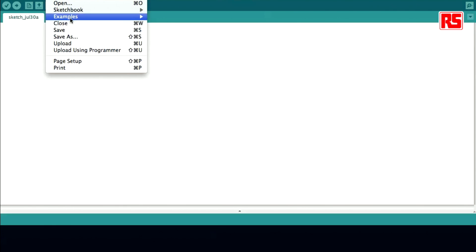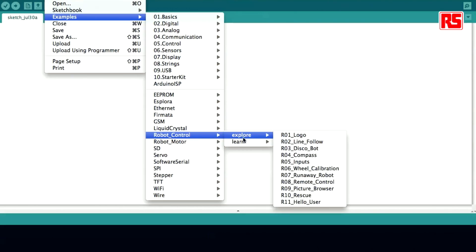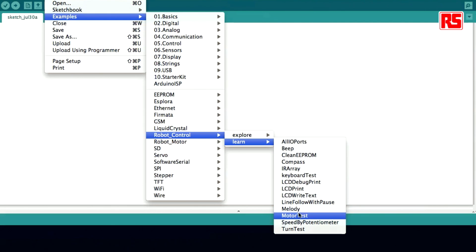For the Arduino robot we have created two different sets of examples. There are some examples for the motor board and some examples for the control board. On the control board we have two different sets of examples again. One set is called Explore — these are the 11 basic examples that will let you do almost anything you can do in the world of robotics. On the other hand, we have the Learn set of examples, which includes more low-level examples for you to experiment with the robot.